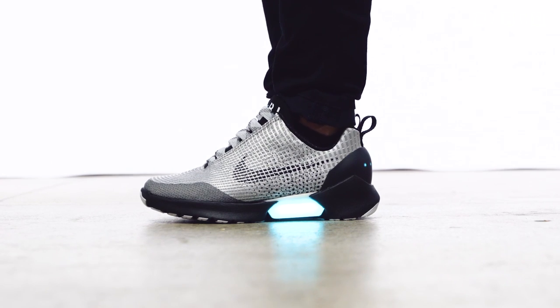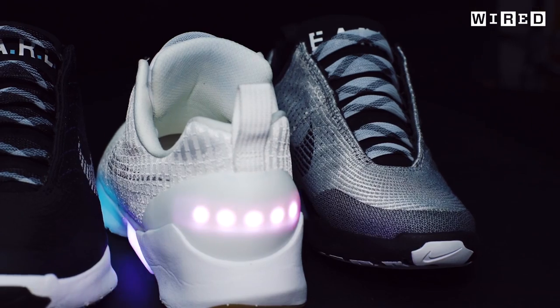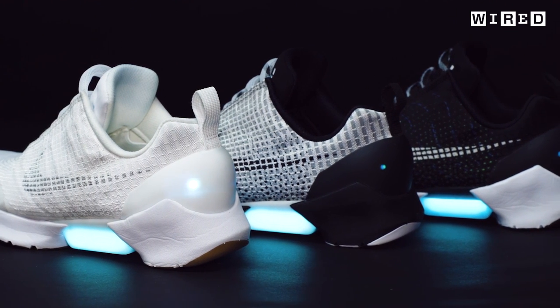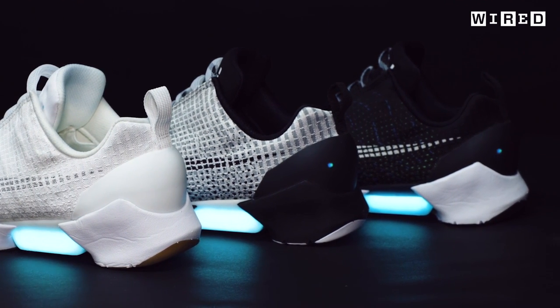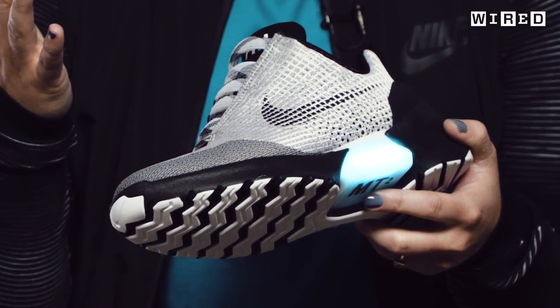This shoe lights up. We've seen lights in shoes before, but typically they're kind of gimmicks. There's really nothing about this EARL shoe that isn't purposeful. The lights tell you when the motor's running and when the batteries are fully charged. The battery is going to last you roughly about two weeks. When your battery's full, it's blue. When it gets to yellow, you have a few more days. When it gets to red, you should get it on the charger right away.